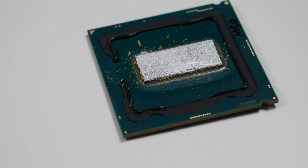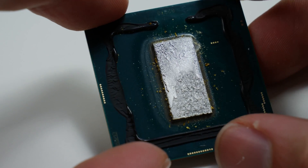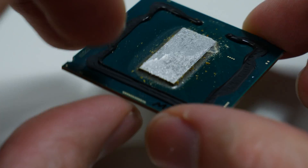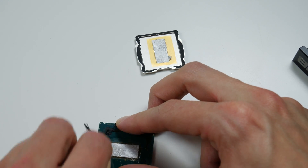We can also see some flux residues around the die which are left from the soldering process. If we take a look at the CPU as a system: we have the silicon on the bottom, then the solder TIM in between which is indium, and then the heat spreader on top which is copper nickel-plated typically. Silicon has a thermal conductivity of about 150 W/mK, indium has a conductivity of about 80 W/mK, and copper is between 350 to 400 W/mK. So in this system the best thermal conductivity is the copper — it's not a limiting factor.